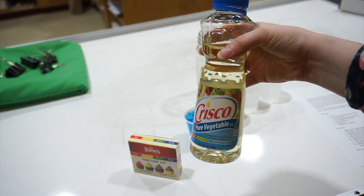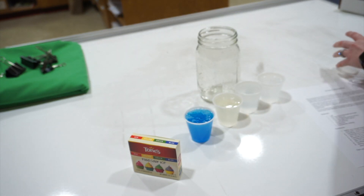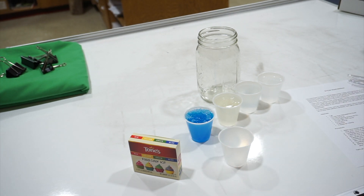Now I'm going to use my dish soap — make sure you use blue dish soap. And lastly, I'm going to use some Crisco vegetable oil. Like I said earlier, you can also use olive oil; that works just as well.